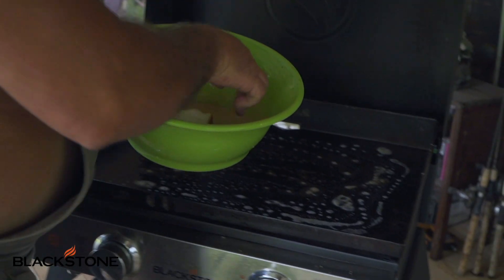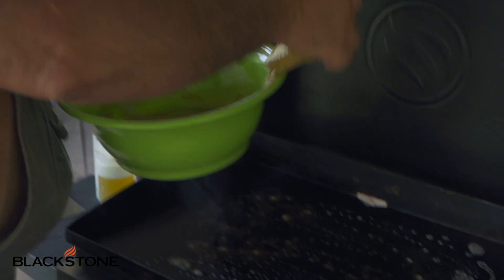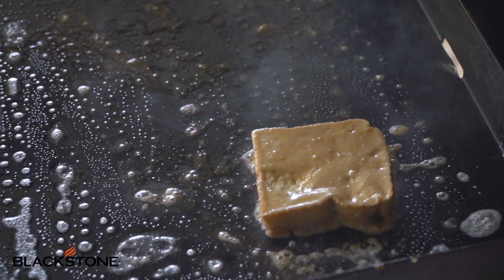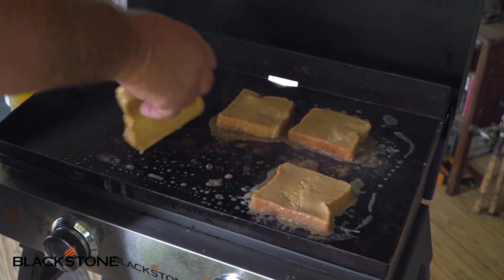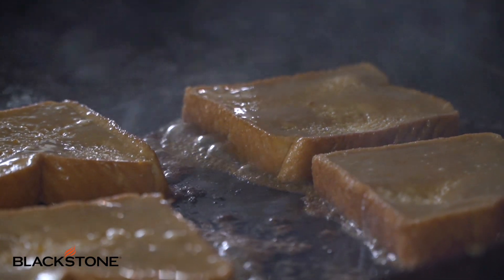Then what you do, you just take your bowl, put your toast in it, flip it, drain it a little bit, and you've got French Toast cooking. This was my grandmother's recipe, and I used to sit on the stool by the stove and watch her put this stuff together.